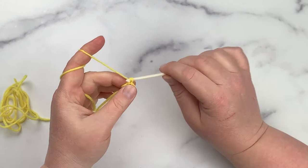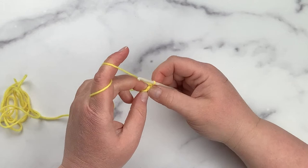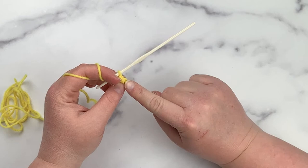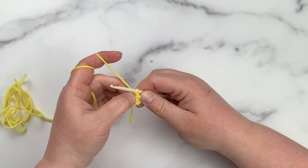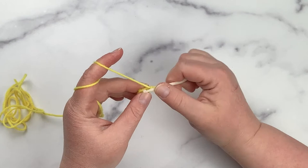For these pieces, every round you will be slip stitching to join and then chain one before starting the next round. When you start the next round, it's important to know where to put your stitches — you always start in the first stitch where you just slip stitched to join and then chained. Where you slip to join looks like a stitch but it's really not, so when you come back around and hit the slip stitch, be careful not to work into that stitch itself.